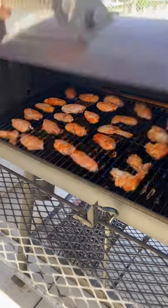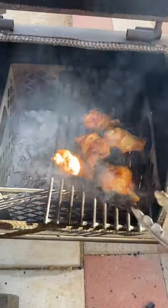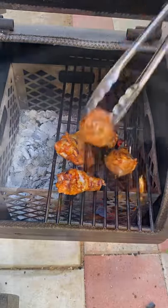Smoke these until they reach an internal of 165, and I'm going to go ahead and sear it on the firebox. About a minute per side, get that nice char, and we're going to toss it in some wing sauce.